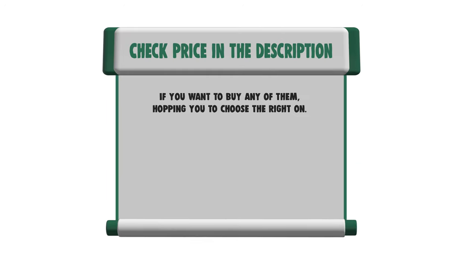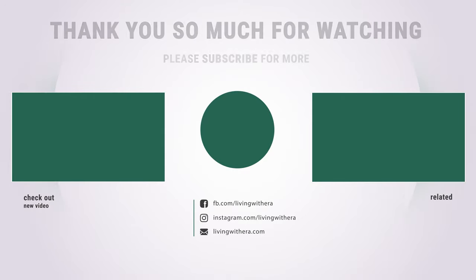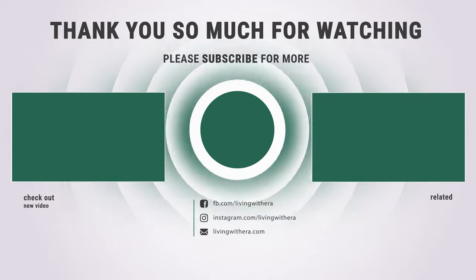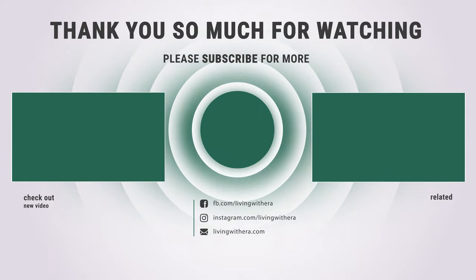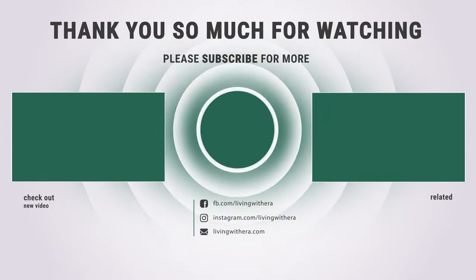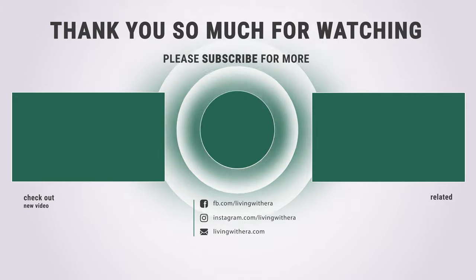If you want to buy any of them, hoping you choose the right one. Please check the link below in the description to get the price and more information. Thank you so much for watching and enjoy the great deals. Thank you.